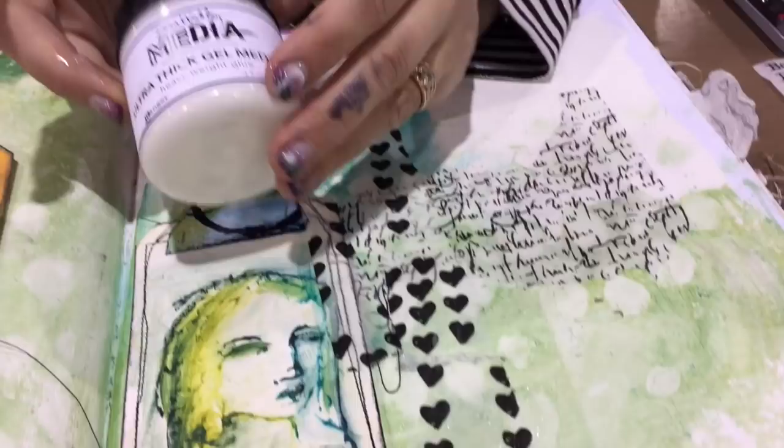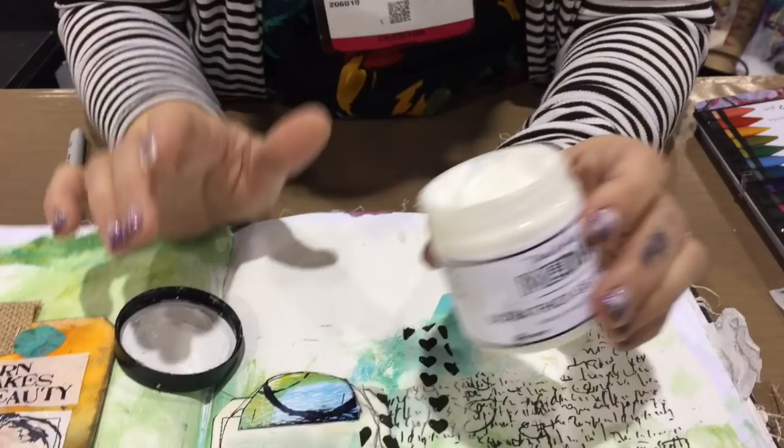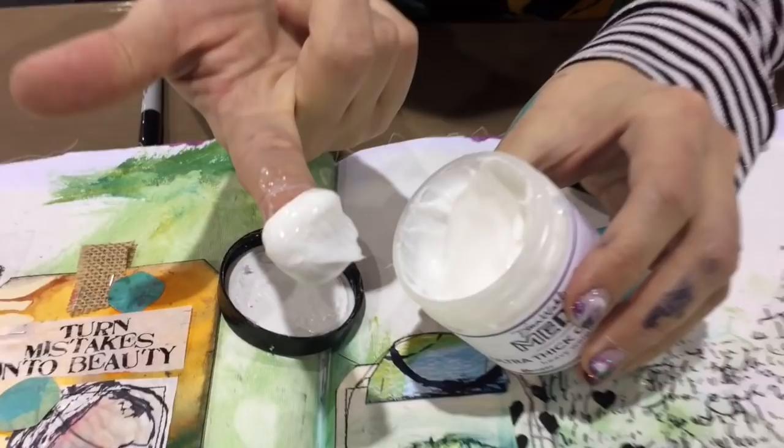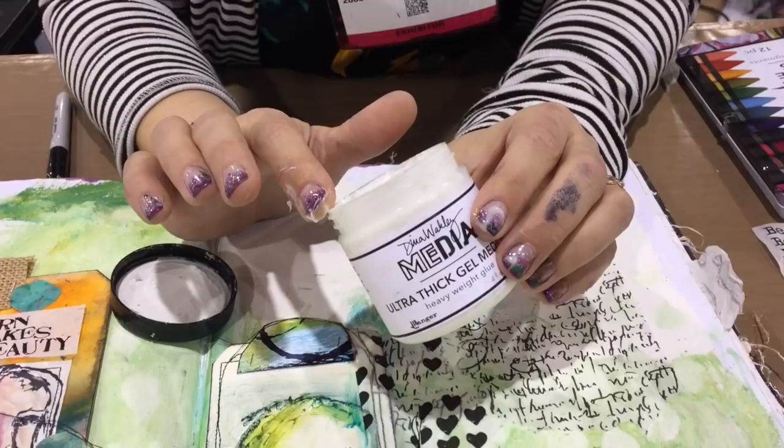We are calling it ultra thick gel medium. What is great about this new glue — let me open it — it almost looks like kindergarten paste. Look at it: thick, thick, thick. It's got a lot of body to it. It dries 100% clear, dries flexible, dries matte, and it's very workable. Think of it almost like a workable fixative that you can keep working on top of — it's not so slippery or shiny that you can't keep working.